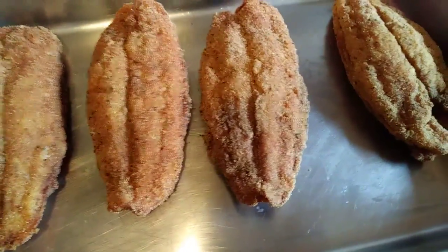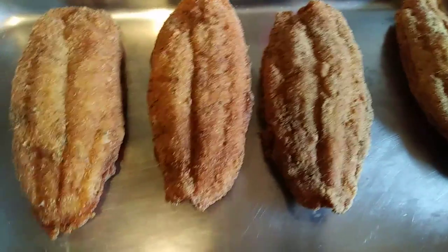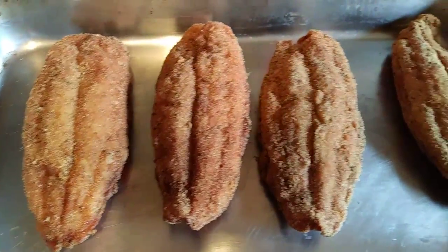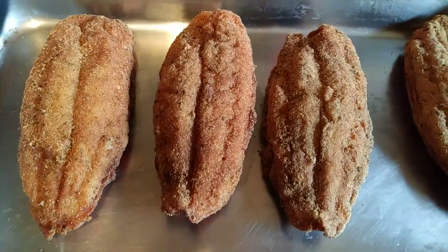Whenever you get a chance, I need y'all to come try out my jambalaya stuffed catfish. I have it deep fried and I also have it baked. Have a great day, my loveys — bye!